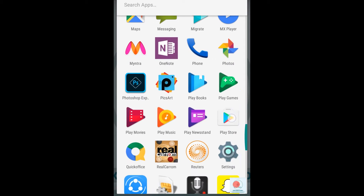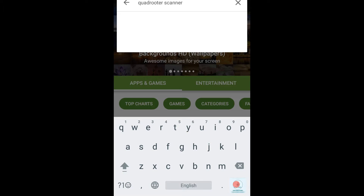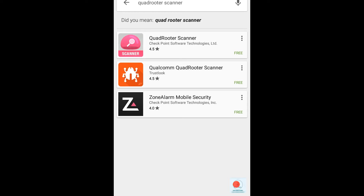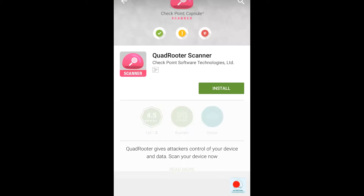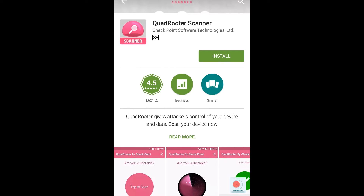First, go to the Play Store and search for an application named Quad Router Scanner. Click on it and search for 'quad router scanner.' The results will be displayed — the first application is the real one, developed by Checkpoint Software Technologies. Click on the Install button and accept it.